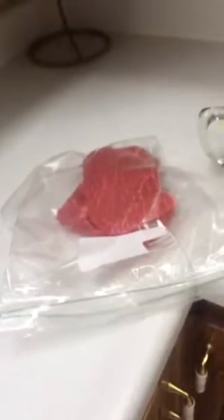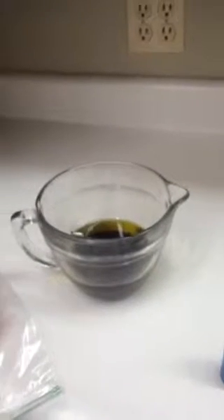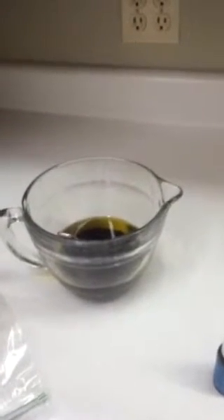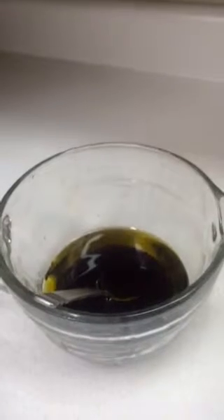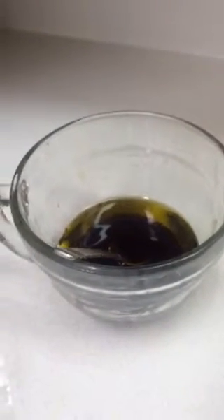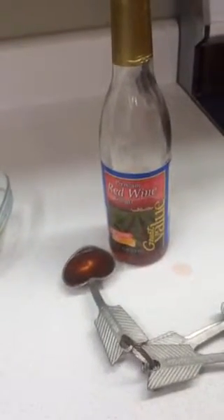We're gonna have flat iron steaks tonight, so I've got those ready to go in the plastic bag. We've already pre-mixed a couple things together: three-quarters cup of olive oil and a half cup of soy sauce.